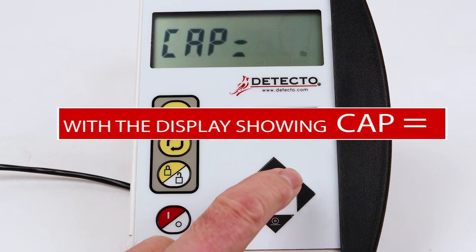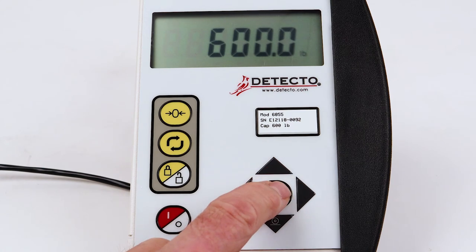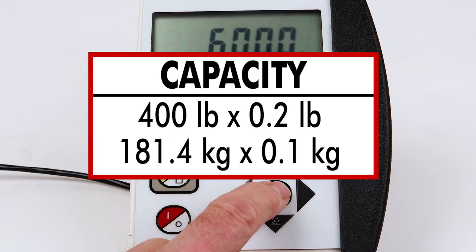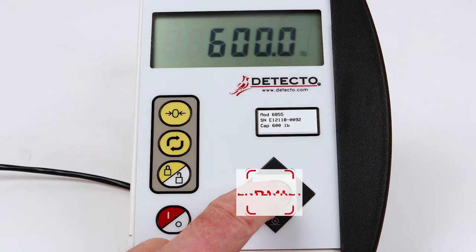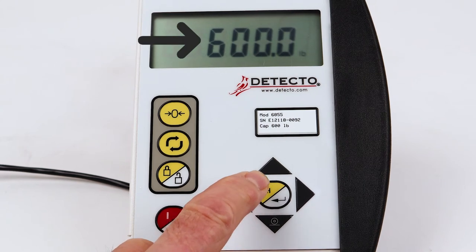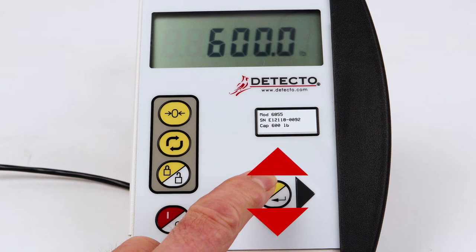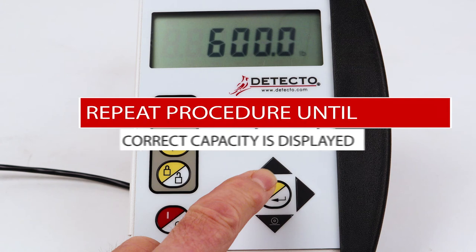With the display showing CAP equal for the capacity setting, press the BMI Enter key to show the current setting, referring to the label or serial number tag. If the setting is correct, press the BMI Enter key. Otherwise, using the arrow keys, change the setting to the correct capacity. Note that the blinking character is the position to be changed. Press the up or down arrow keys to scroll through the numbers. When the desired number is displayed, press the left arrow key to advance to the next position. Repeat this procedure until the correct capacity is displayed and press the BMI Enter key.